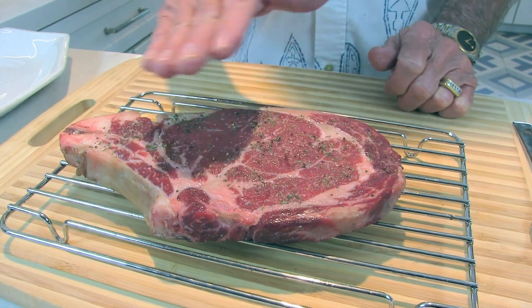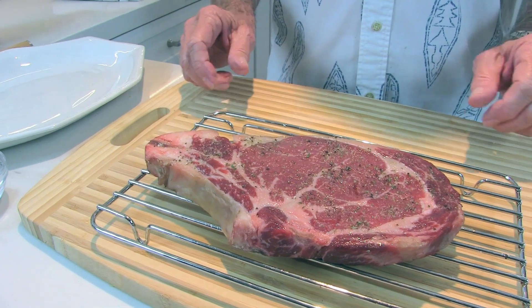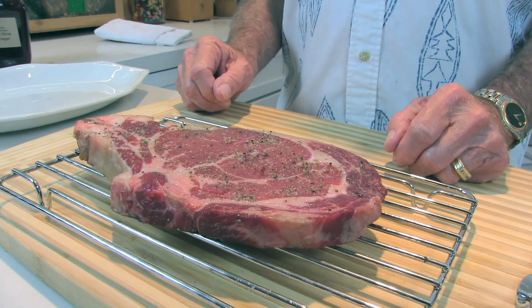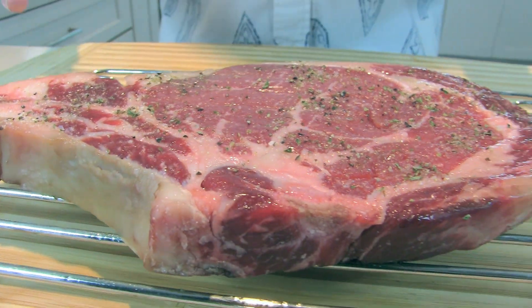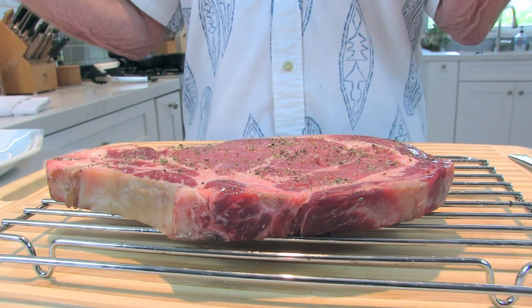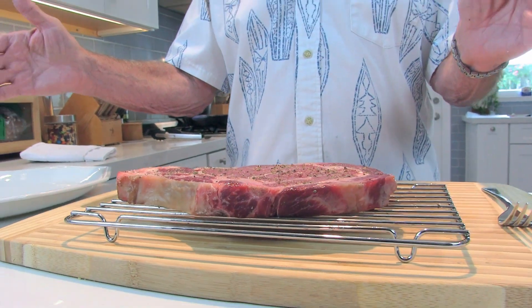Then I did a little salt and pepper seasoning. We're gonna cook it in a cast-iron skillet for two and a half minutes, then transfer the whole cast-iron skillet and the steak into an oven set at 500 degrees for another two and a half minutes. It's gonna be a great steak, so stay with us.